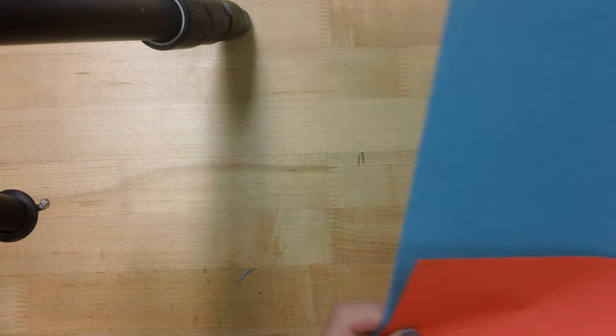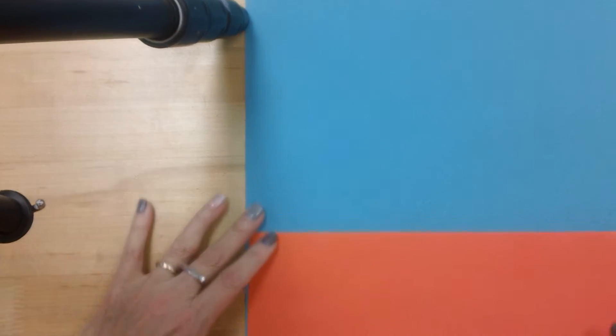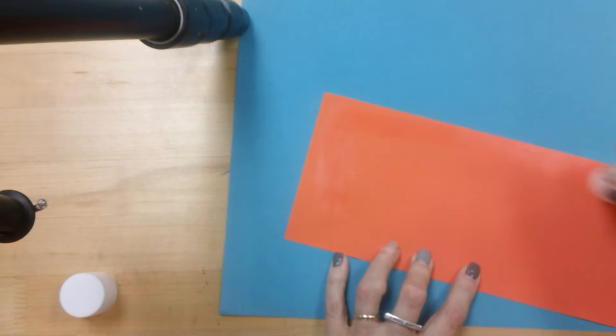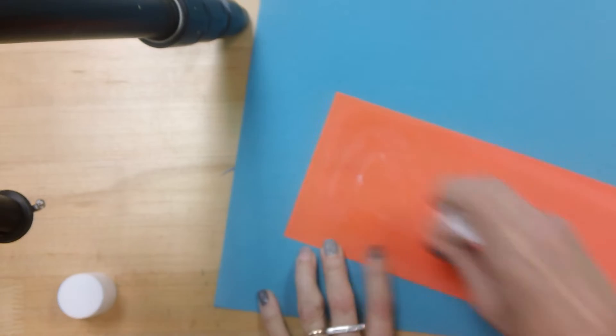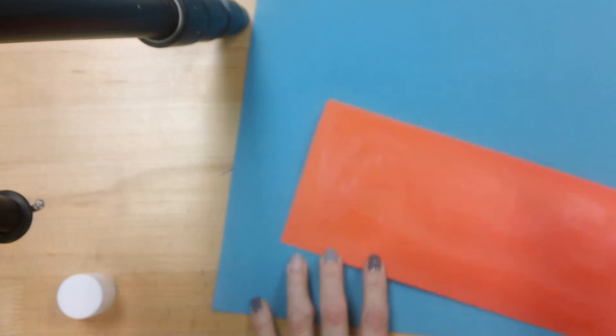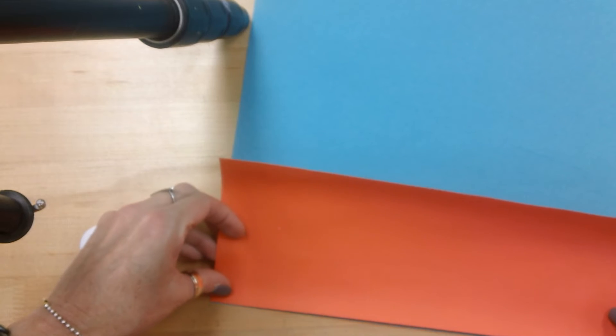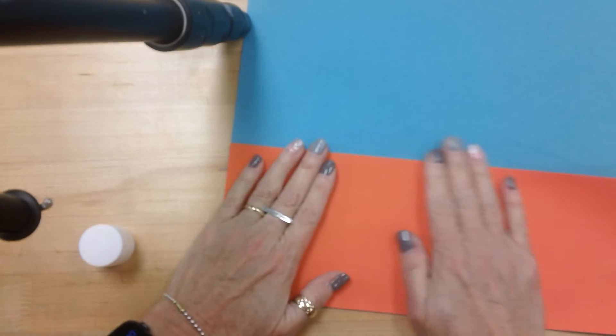I've already done that with a different set of vegetables. What you're going to do next is get this big piece of blue paper, and you're going to have a choice of color for the construction paper — this is going to be the table that your basket is going to sit on. I picked orange. You're going to glue your construction paper table down to the big blue paper, just like that.